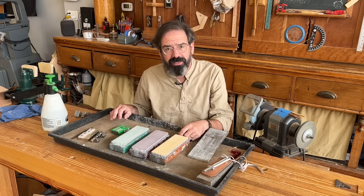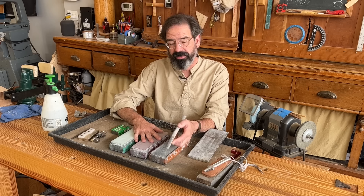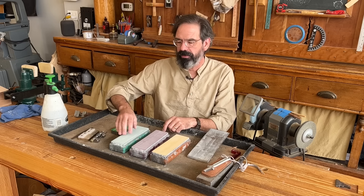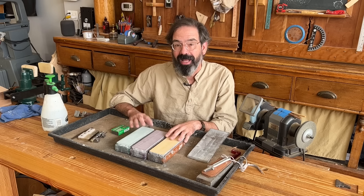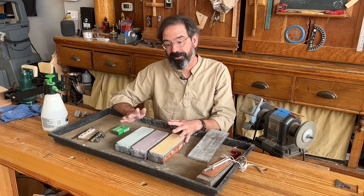The stones I use every day are the Shapton — sometimes called the Pro Series, sometimes called the Kuromaku Series. These are not the glass stones. Lots of abrasive on these stones, and this is my second kit in 20-something years. I have a 1,000 grit, a 5,000 (the purple grit), and an 8,000. One honing stone, two polishing stones — it's all I've ever wanted or needed. They're great because they cut fast and you don't have to soak them; you just splash and go. They kind of stink because they're so expensive, but because I sharpen every day, it's not that big a deal.